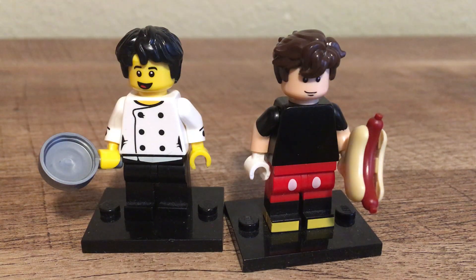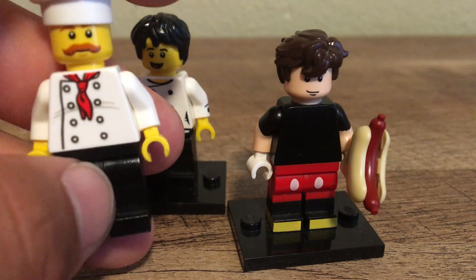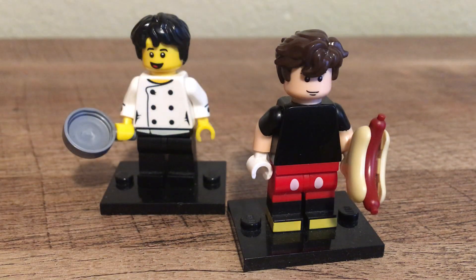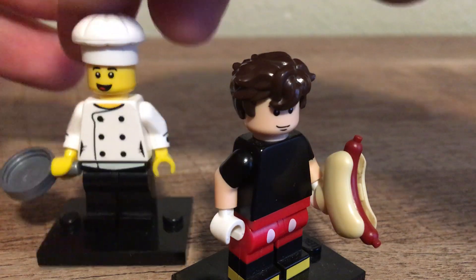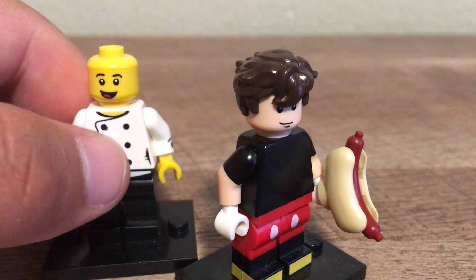So what do you guys think? Put your comments in the area below, and please show me on Instagram how you did my sig fig — I'd love to see it. Also for torsos, I just want to clarify it doesn't need to be Mickey's. If you want to find another way to do it, that's fine. And if you really want to give me a baker's hat, that works well too. Alright guys, till next time — bye!